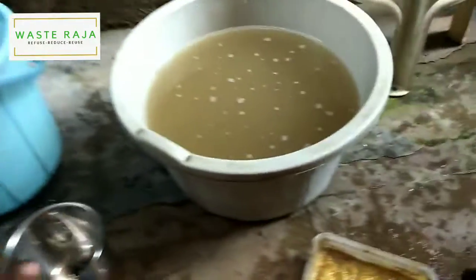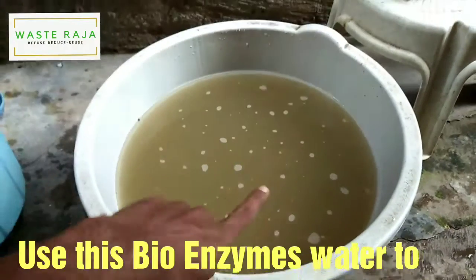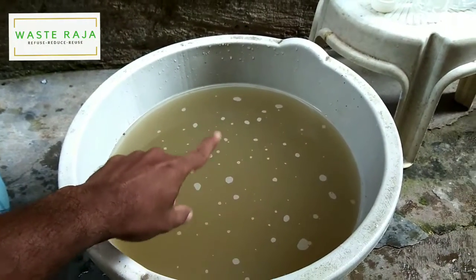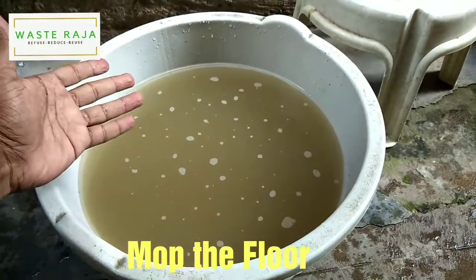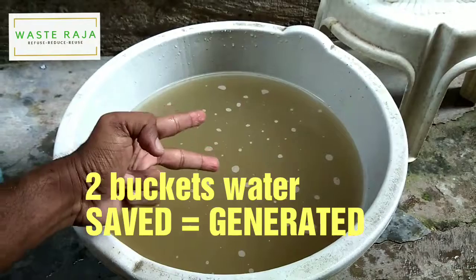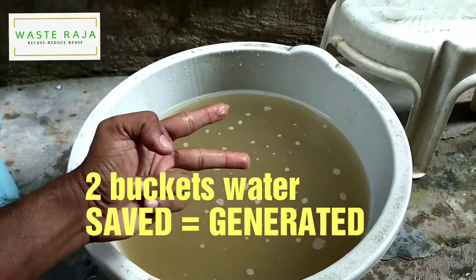Nothing at all. And after this, I'm not going to throw this water away — this water is going to go directly into the plants. So there you go: two buckets of water manufactured and not wasted. Waste Raja, waste engineer, waste management.